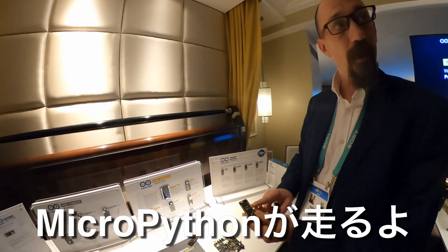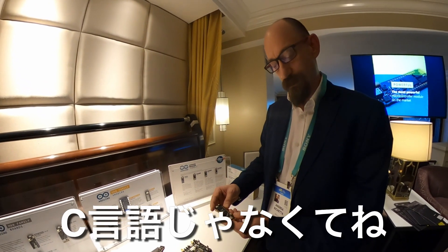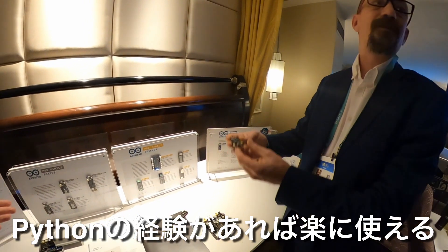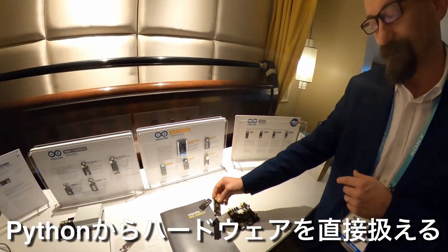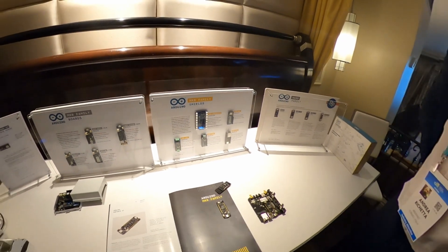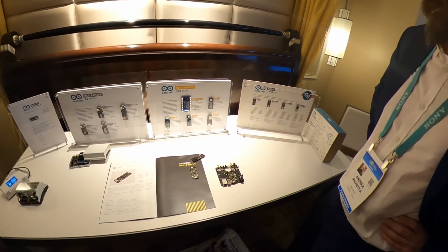In addition to the standard Arduino environment, the boards support MicroPython and JavaScript. This is an important differentiator — it's also used in industrial and commercial vehicles.